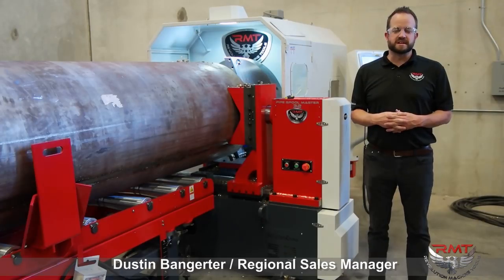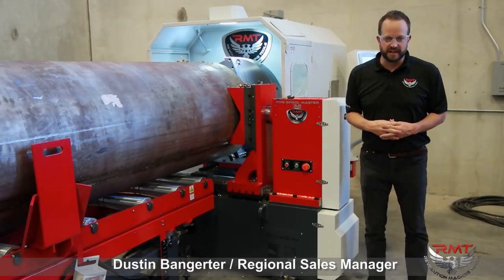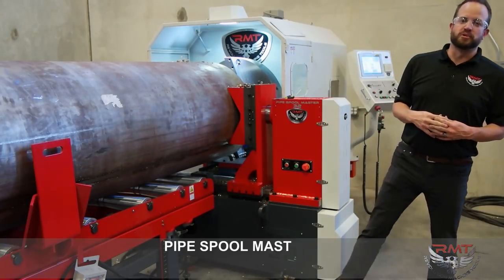Hi, my name is Dustin Banger. I'm a Regional Sales Manager here at Revolution Machine. I just wanted to introduce you to the Pipe Spoolmaster 32.